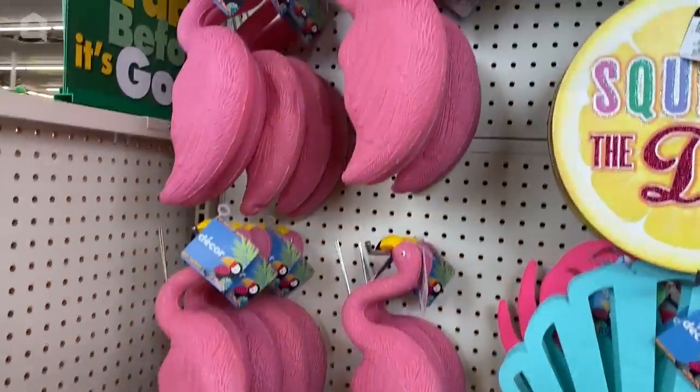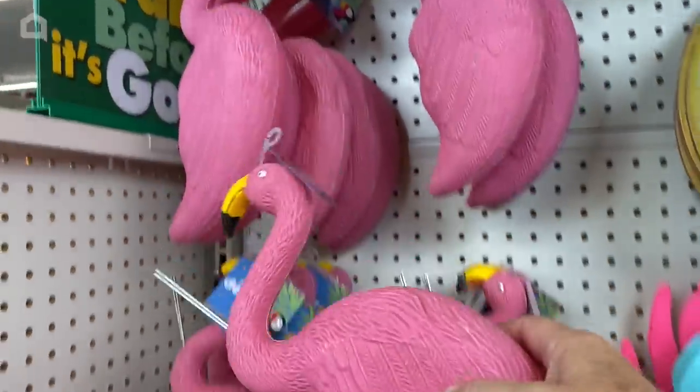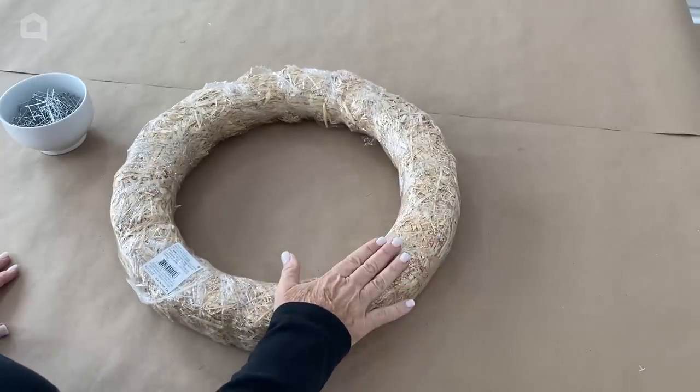I've been looking everywhere for these. Look at these flamingos that I found at Dollar Tree. I have something really fun planned with these — I can't wait to show you what I'm going to make. And this is an 18-inch straw wreath.